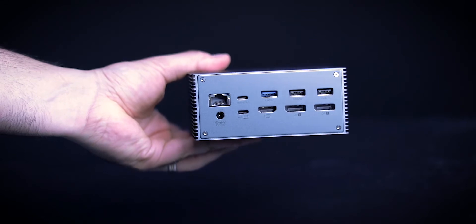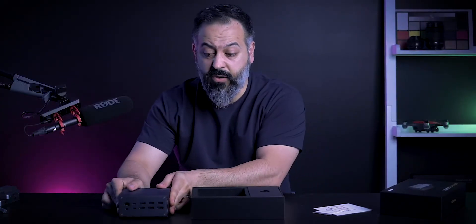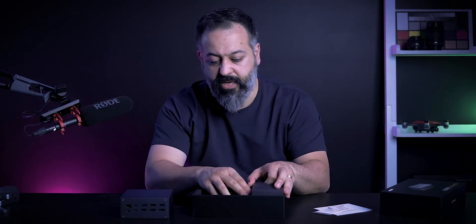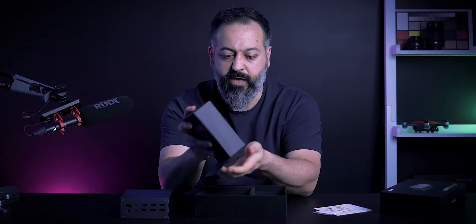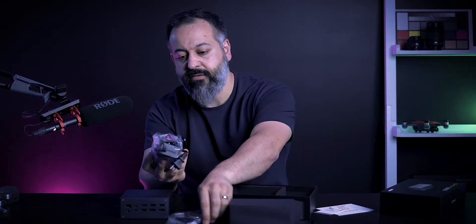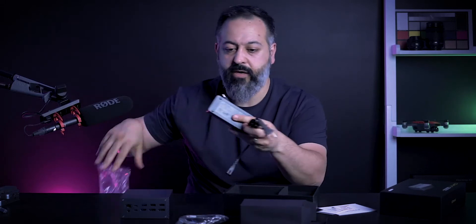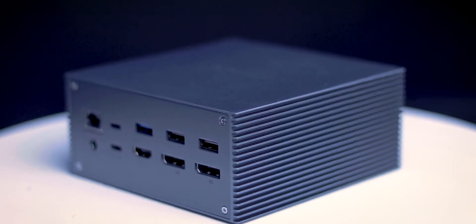You're not going to get confused whether it's a 3.0 or 2.0 USB. Obviously, devices that don't need USB 3.0 speeds can use the 2.0 ports and leave the faster ones available. In the accessory box we have the power cable and a USB-C to USB-C cable.